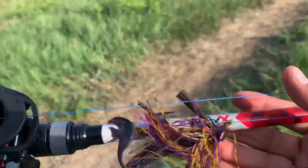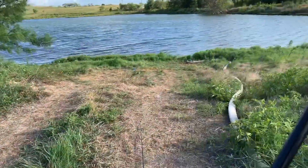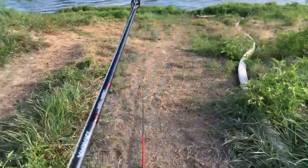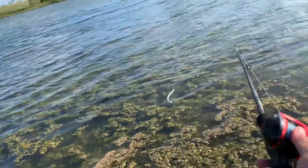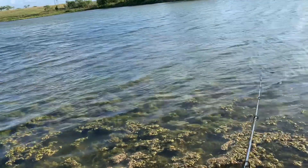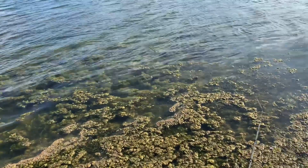And of course as always I'm going to be throwing the ribbit top toad hollow body — see if we can't get a couple bites on this. Texas bassholes baby! Let me start off with this fluke. It's a little windy out here guys.